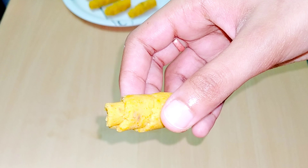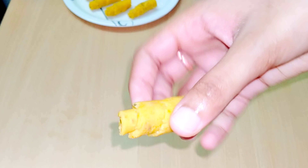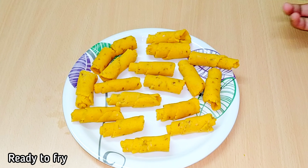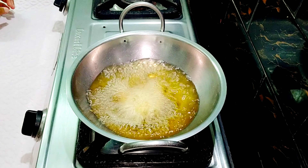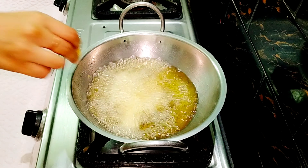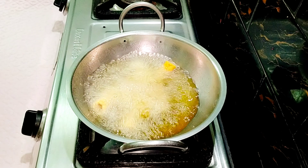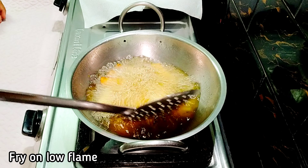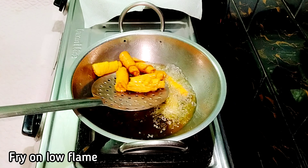Put a plate on a plate of rolls. Add the rolls to the rolls. We will adjust the flame and slow fry. After the flame, we will fry.